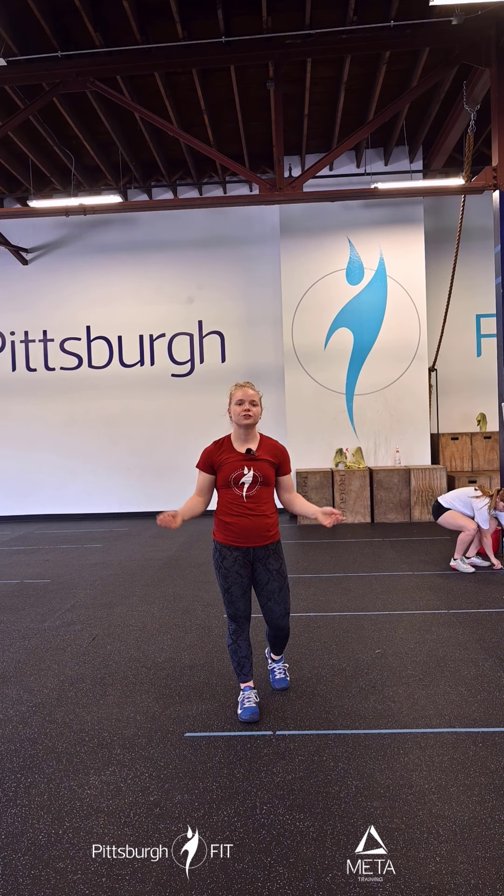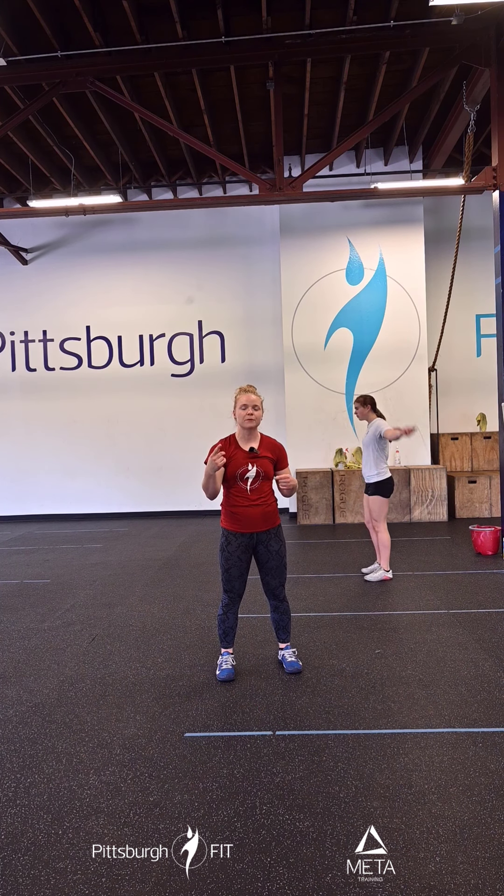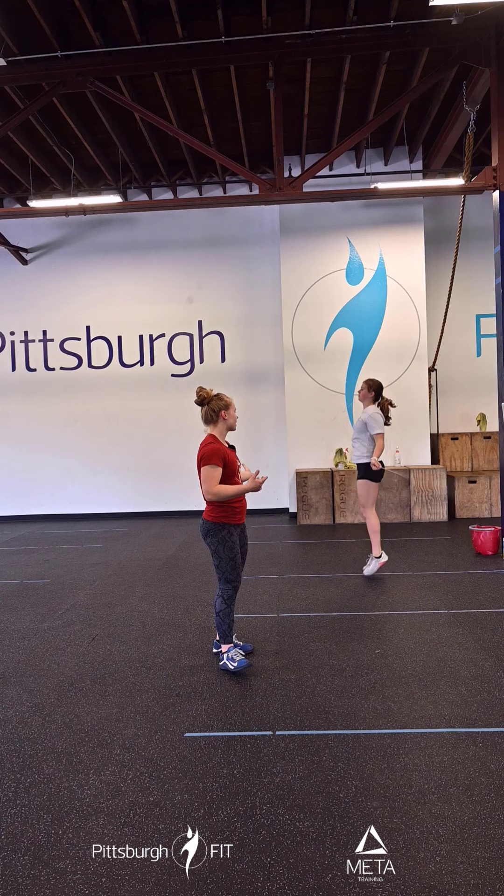After that, you're going to grab your jump rope and do 20 single unders. A single under is when the jump rope goes around your body one time per one hop.